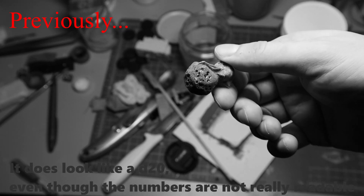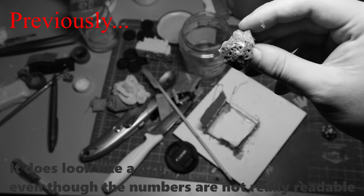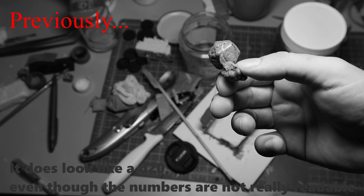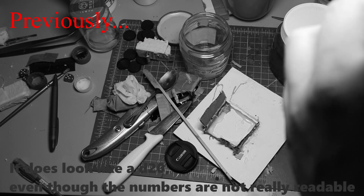If you haven't watched the first part of my sprungo adventures, I advise you to do that before proceeding. This video is about iterating upon my previous experiences and doing my best to create new minis from discarded sprugs. I'm Shonko and this is Eastwind.